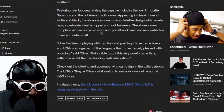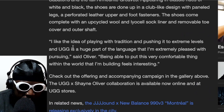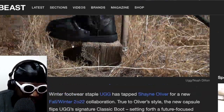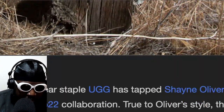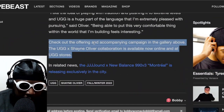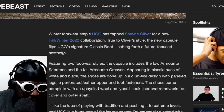The shoe comes complete with an upcycled wool and Lyocell sock liner and a removable toe cover and outer shaft — oh, you can remove it, interesting! There's a quote from Shane Oliver: 'I like the idea of playing with a tradition and pushing it to extreme levels. UGG is a huge part of the language. I'm extremely pleased to be able to put this very comfortable thing within the world I'm building — it feels interesting.' 100% agree.